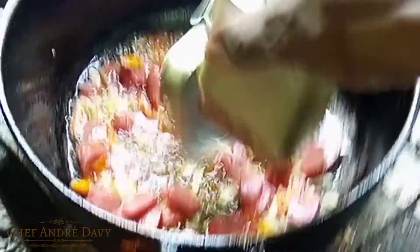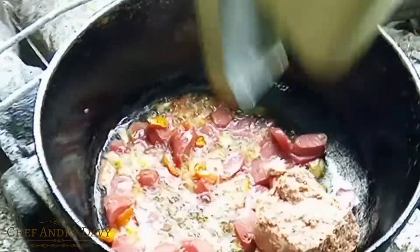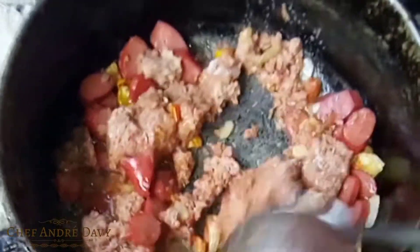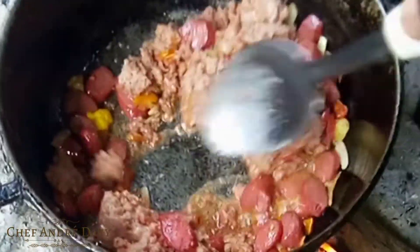Now it's time for the corned beef. I like this mixture — I don't often do it, but this combination is, I'm telling you, it's just yummy, super yummy.